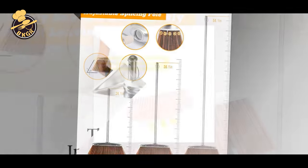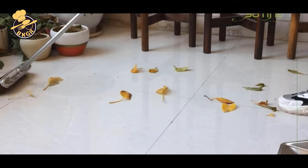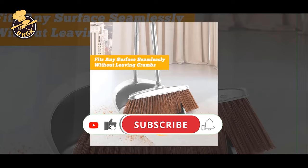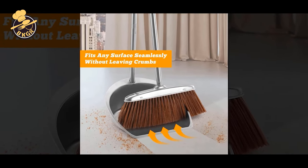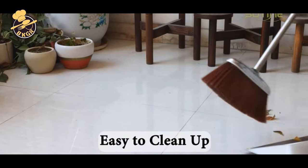Easily remove dirt, sand, and debris from your home, garage, backyard, and more with this broom and dustpan set. Keep your floors tidy and your home clean with this broom and dustpan set from Combo. The Long-Handled Heavy-Duty Broom and Dustpan Set Upright is an ideal set for sweeping and picking up small debris.